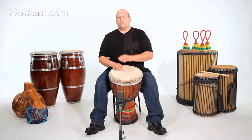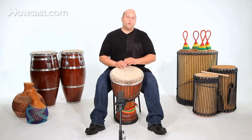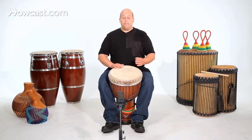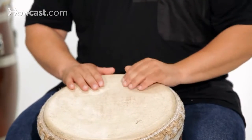There are only four notes: slap, bass, and two tones. First I play slap, bass, two tones.